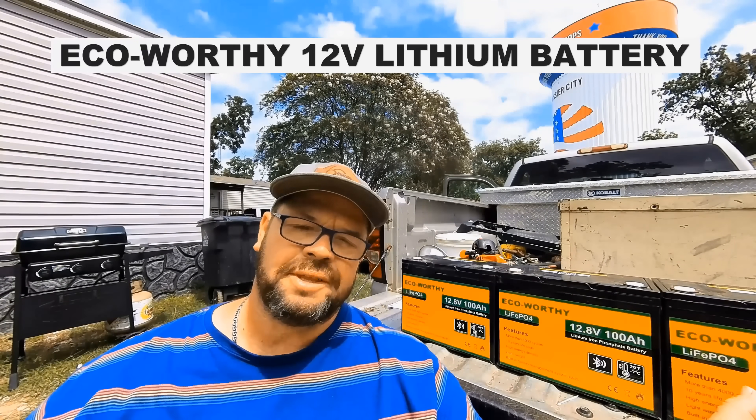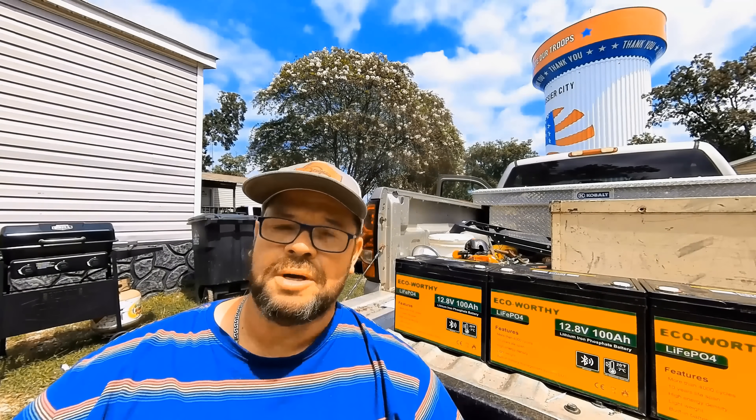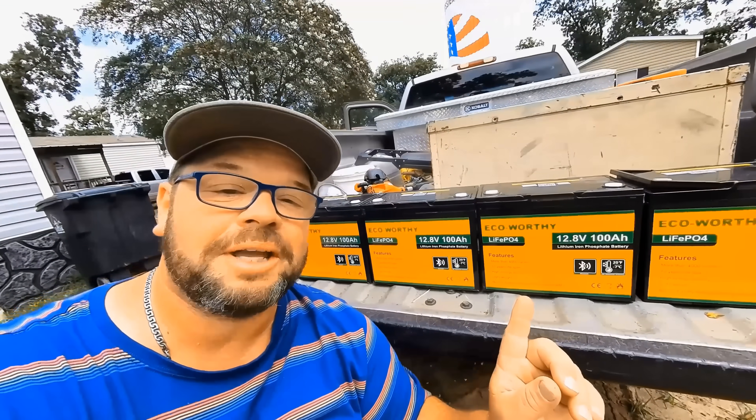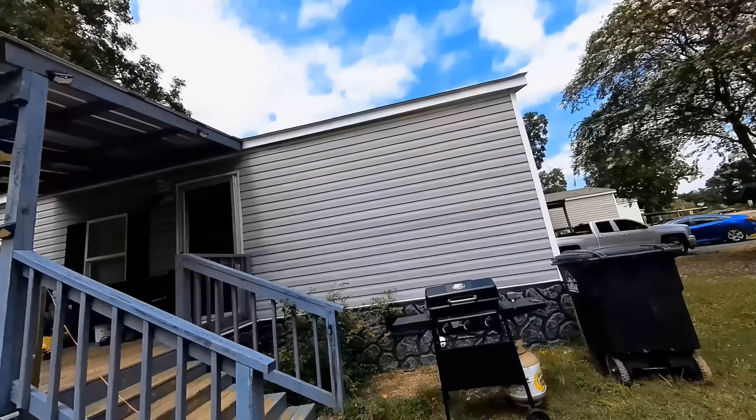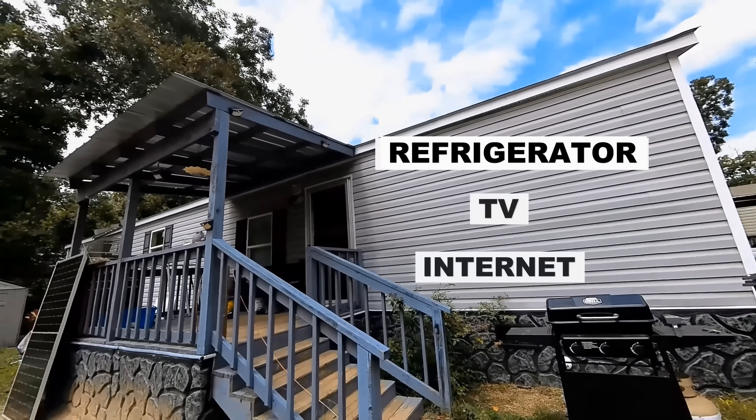I'd like to introduce the EquiWorthy 12-volt lithium battery. This is a lithium iron phosphate battery with Bluetooth and low temperature cutoff. This 100 amp hour battery can be used for a variety of things. Today we're going to hook four of them together for our 48-volt battery bank, giving us 48 volts at 100 amp hours — that should be enough to run the critical things in this trailer house.